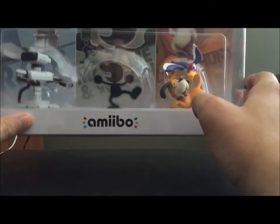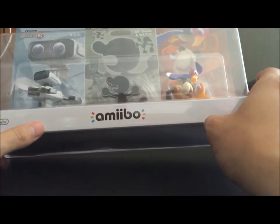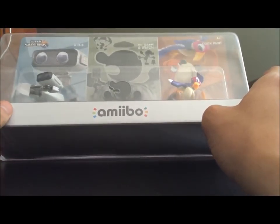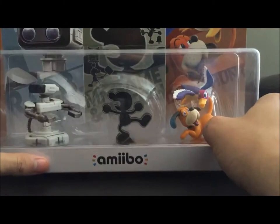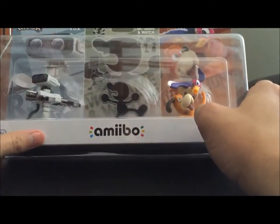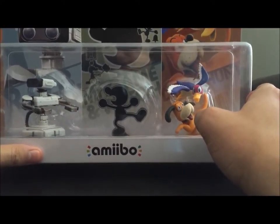Obviously it has R.O.B., Mr. Game & Watch, and Duck Hunt — characters that most kids probably wouldn't know. In fact, most people probably wouldn't recognize them outside of dedicated Smash fans. It kind of makes sense that they would decide to release these three together and just make it a little special promotional thing as the Retro Trio.